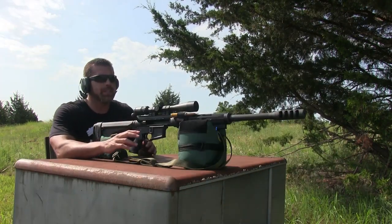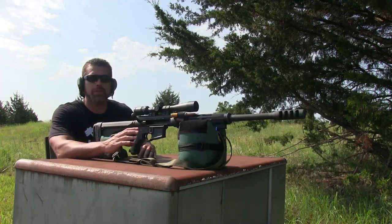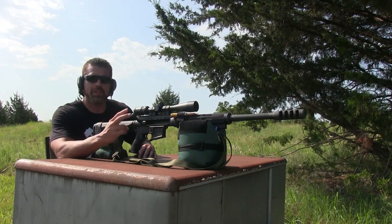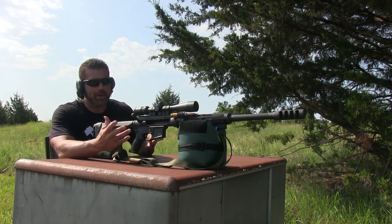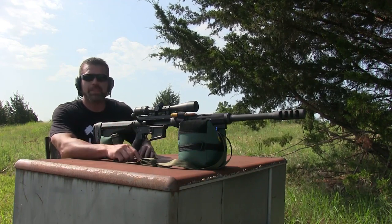A friend of mine suggested that when I shoot these, I try to shoot them in the finger holes. That way they kind of blow up from the inside out. I'm gonna aim for them — I don't know if I'll hit them, but I'm gonna aim for them and we'll see what happens.